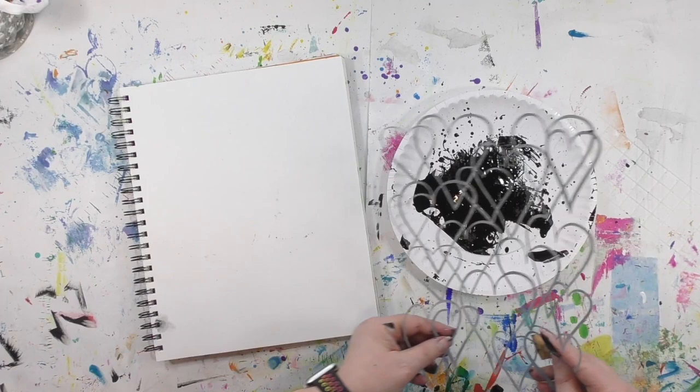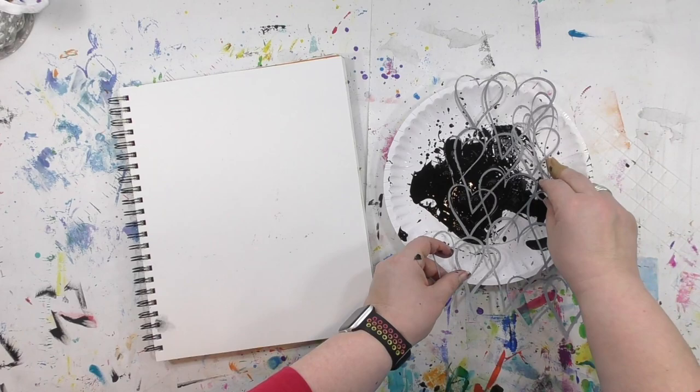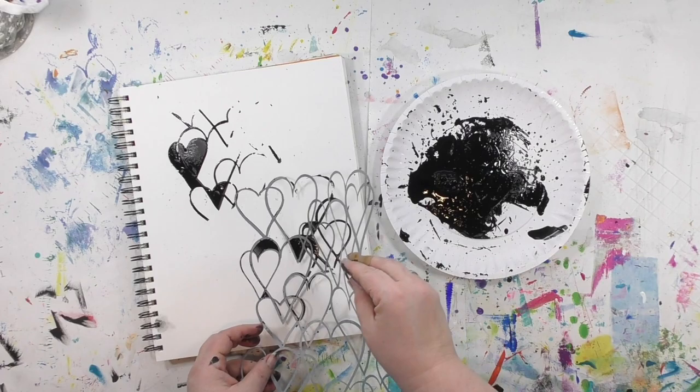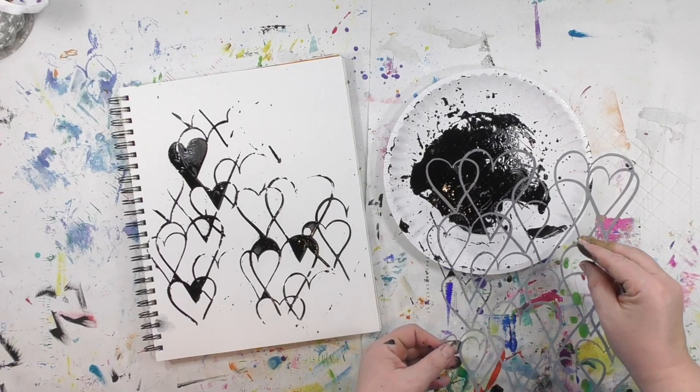The next stencil I'm going to try is one I created for Stencil Girl Products and it's called Overlapping Hearts. Even though this stencil is larger than the plate, I can still use it — I'm just putting one corner of it in the ink, picking one area as opposed to trying to get the entire stencil on there. This background is already starting to call to me and I'm on the fence: should I leave it with lots of white space or add a whole bunch of color? Let me know in the comments what you think I should do to this next layer once it dries.